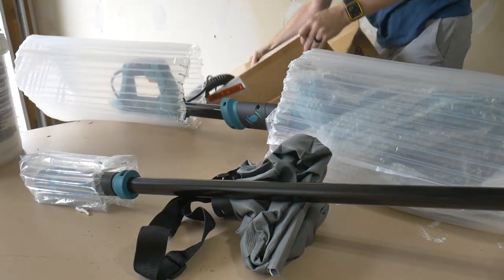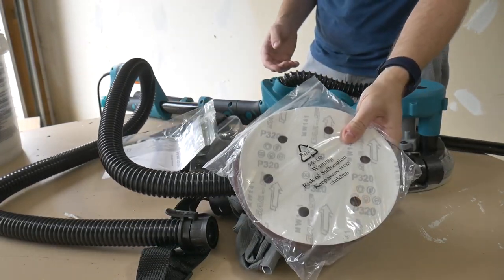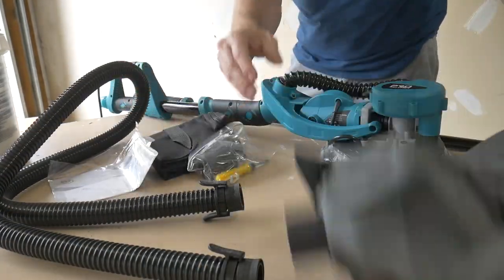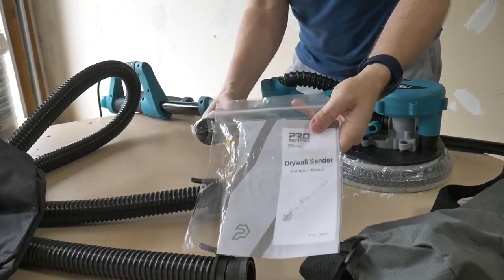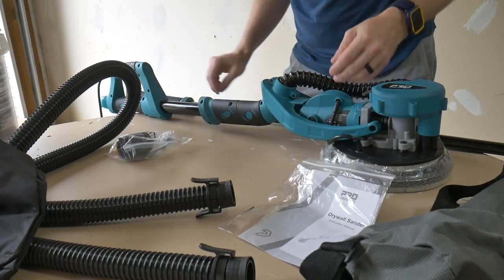Included in this toolkit is the sander itself, an extension rod, a dust collection hose, several sheets of sandpaper, a dust collection bag, a storage bag, a set of instructions, and a bag full of different odds and ends and hardware.